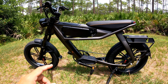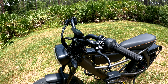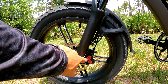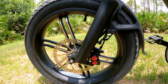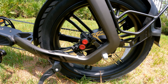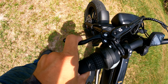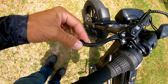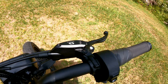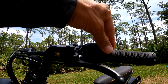The max load capacity of this e-bike is 300 pounds. Now let's talk about the brakes. On the front we've got a 180 millimeter rotor with a quad piston caliper — the brake is super powerful. Same thing on the rear: 180 millimeter quad piston calipers. The brake levers look like motorcycle brake levers with a ball end, and they're C3-branded on each side.